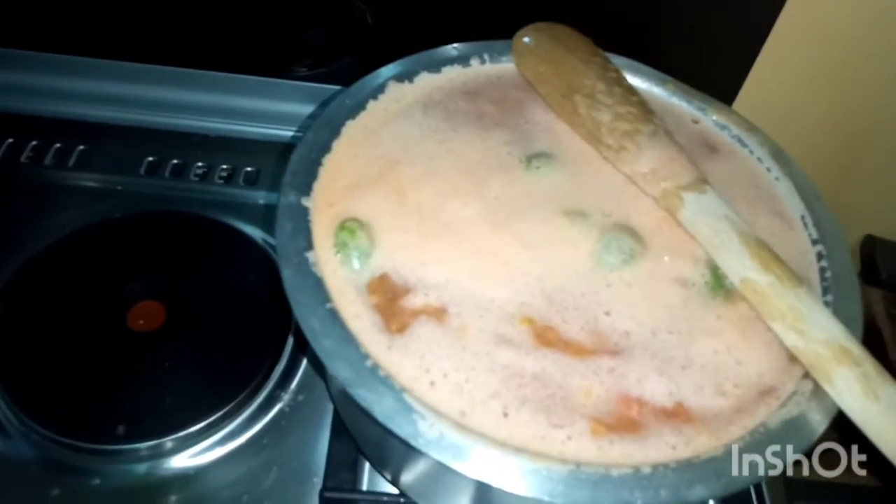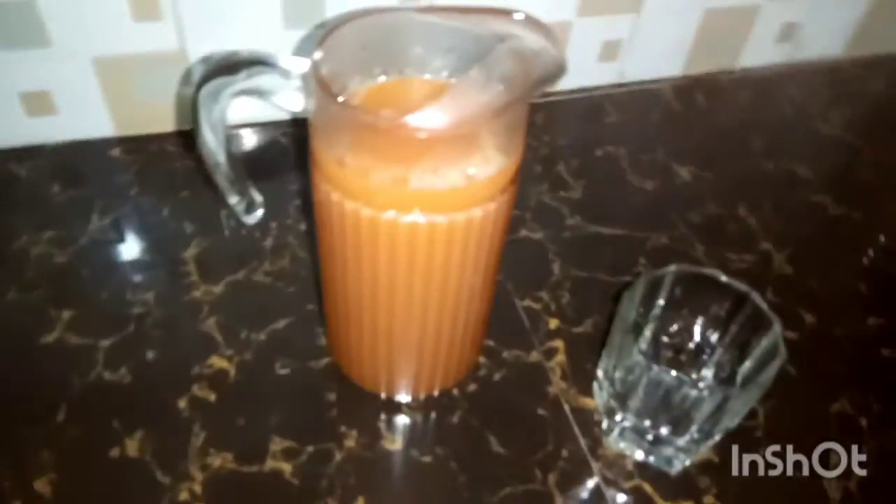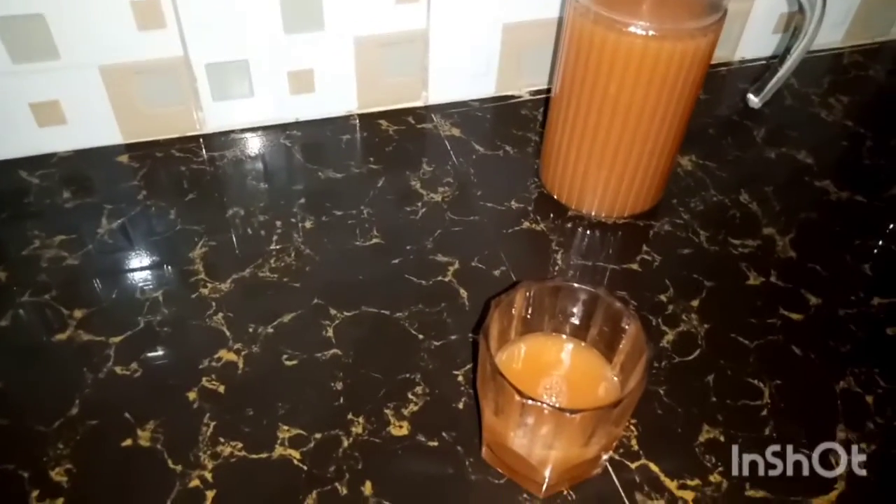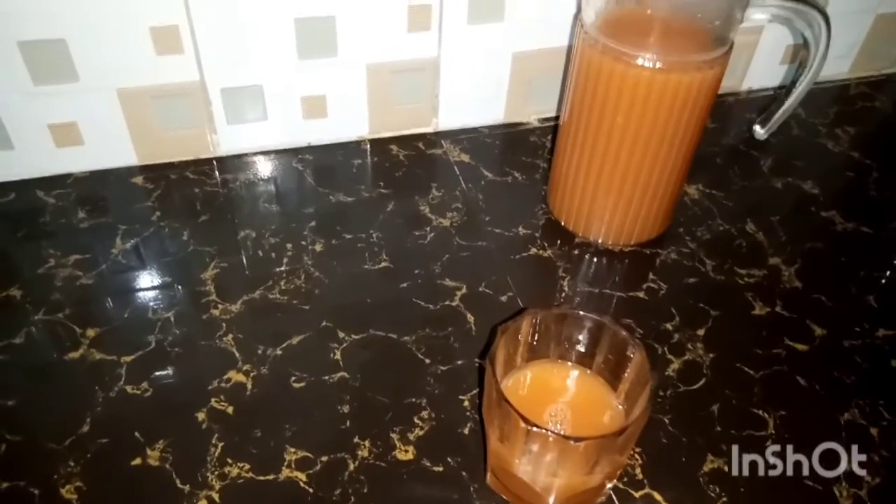When I come back we'll have the final product. Our juice is ready, guys! I'm going to pour it — you can see the way it turned out. So there you have it, guys — you can make your own homemade tropical juice. Subscribe to my channel, and love you guys!